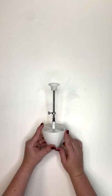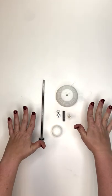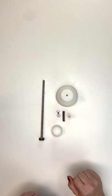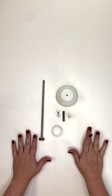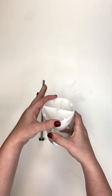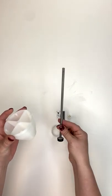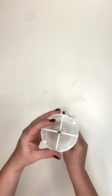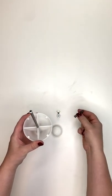So first off we have all of the pieces here for our single easy wick setter tool, and I'm going to show you how to put it all together. This right here is the base that actually fits down inside of your jar. What we're gonna do first is take the tube and put it up through the middle of the wick setter tool.